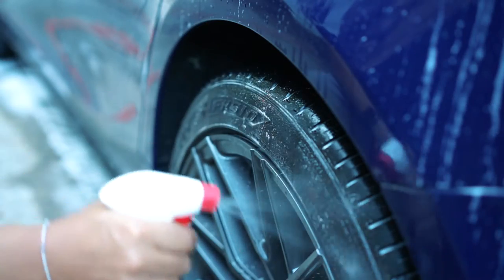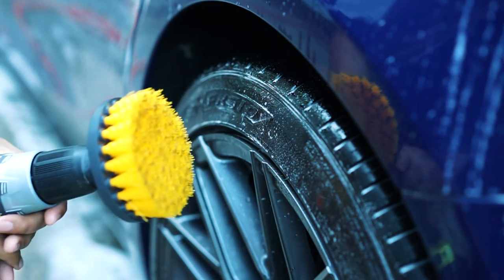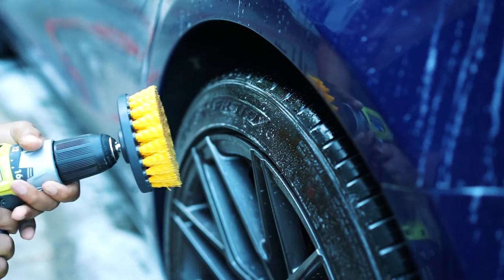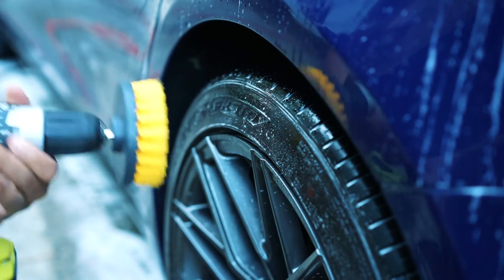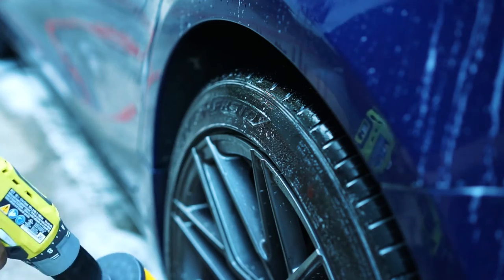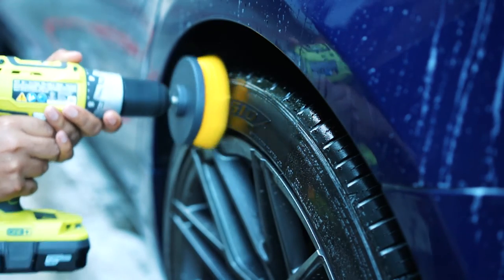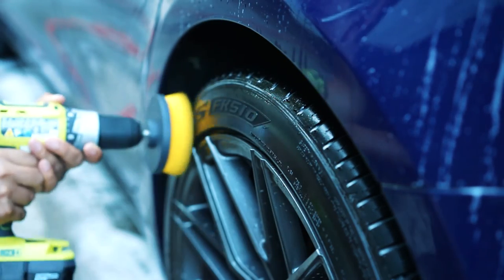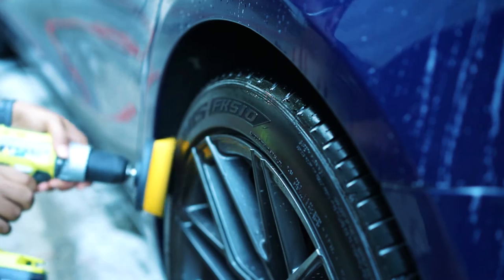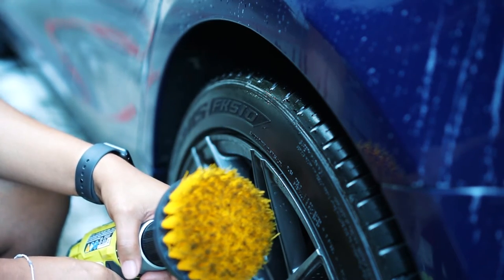I've just sprayed a little degreaser to break up the dirt. It doesn't matter what direction you're going in. We're going to put it on a fast cycle and here we go. As you can see, it's picking up all that old dirt and tire shine.